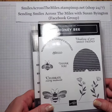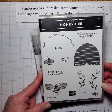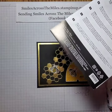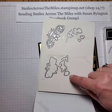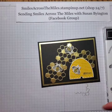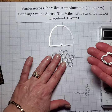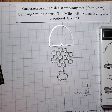The stamp set I'm using is the Honey Bee stamp set — so sweet. And the detailed bee dies. These dies have all kinds of really sweet little images in them, including the flower, but we're not going to use the flower today. The ones I'm going to use today are the hive, the whole hive, the honeycombs, and the small bee.